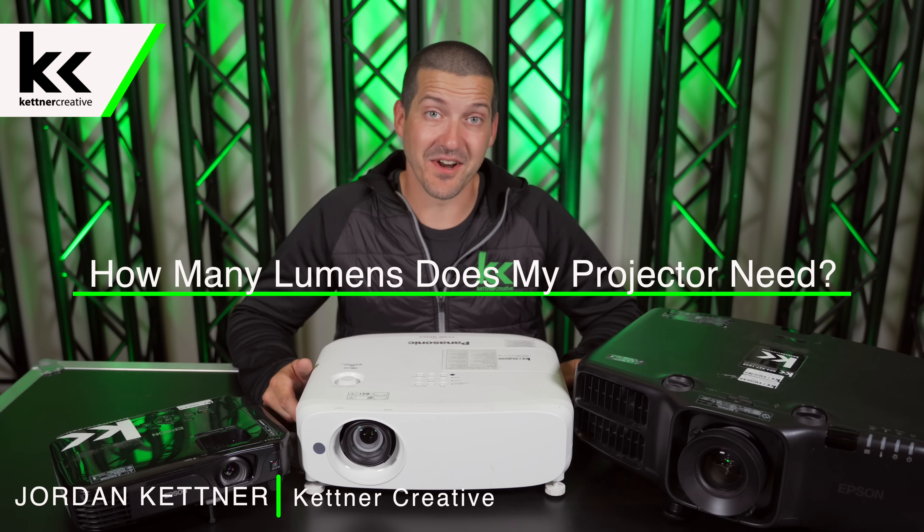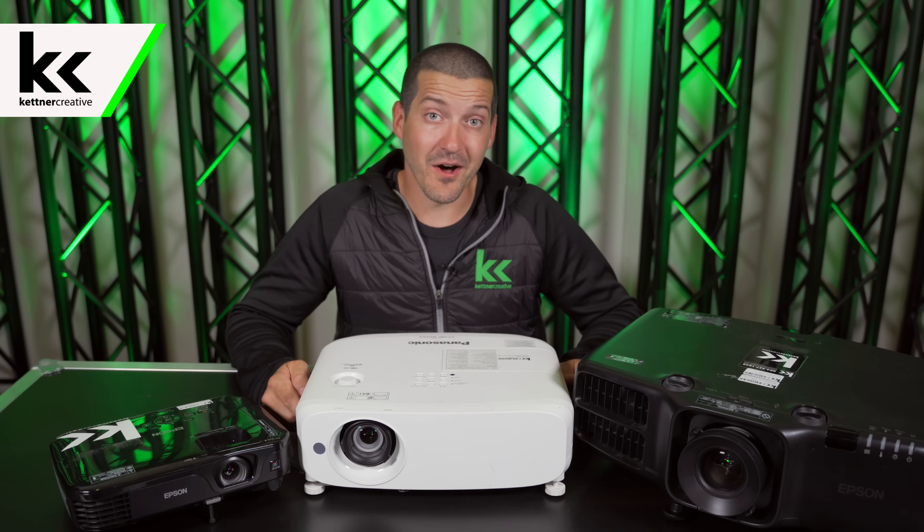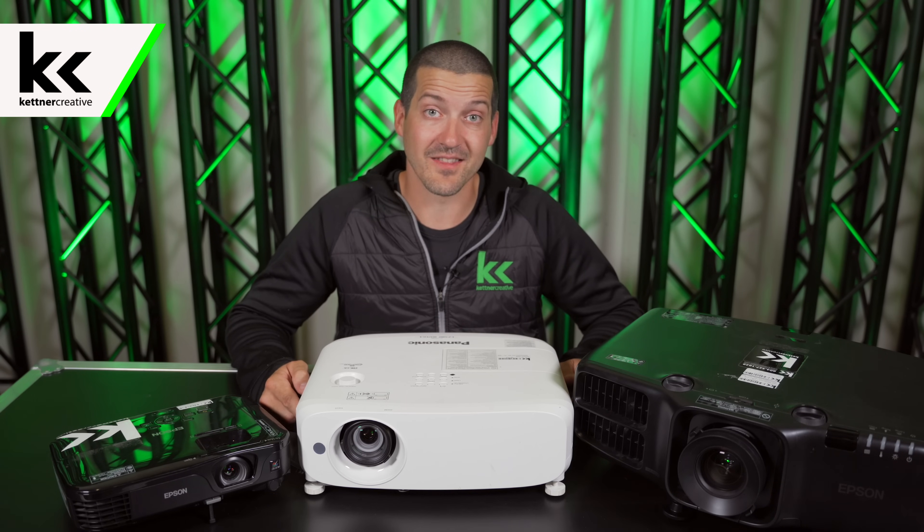Hi, I'm Jordan from Kettner Creative. In this video I'm going to show you how many lumens you need for your projector, what a lumen is, why all lumens aren't created equal, and how you can hack a little bit more brightness out of your projector without increasing the lumens.